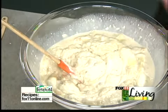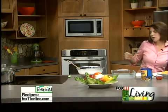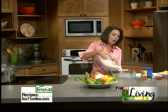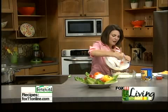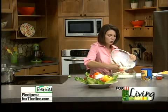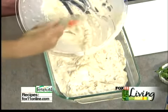Right into our greased 9x13 pan. It goes into a preheated 325 or 350 degree oven. It bakes for about 25 minutes. After about 25 minutes, you'll see it's kind of bubbly and looking good.